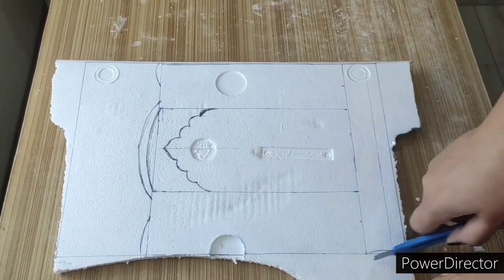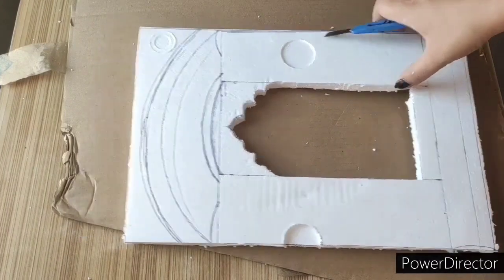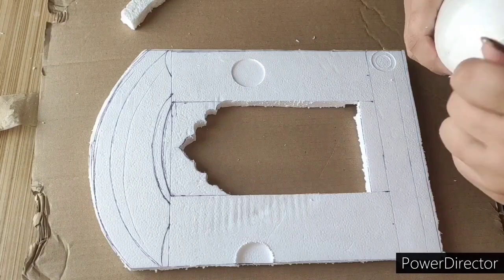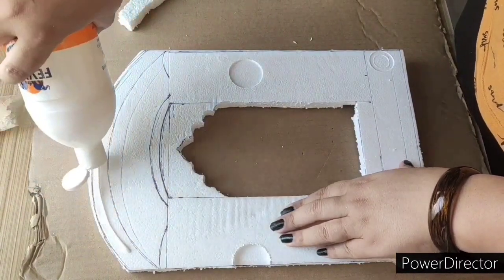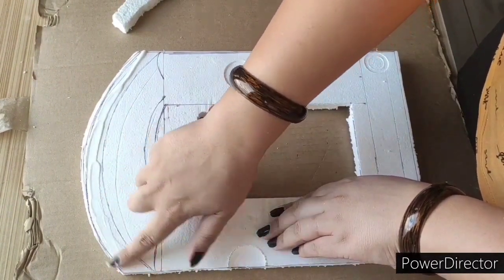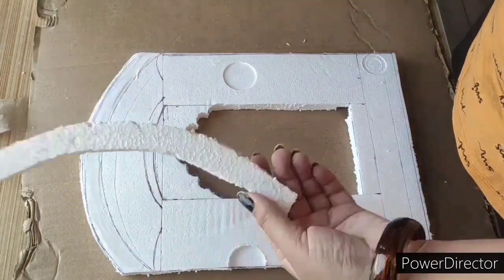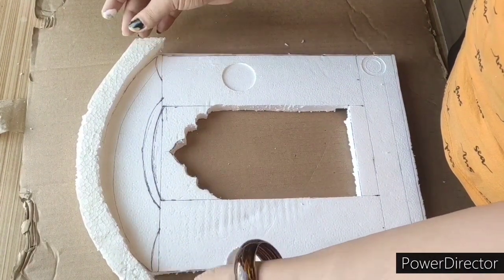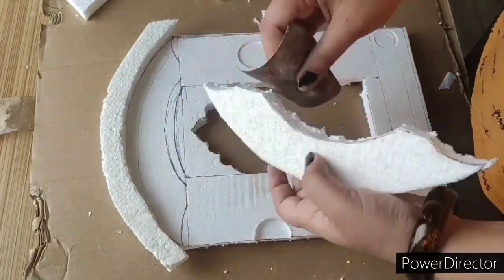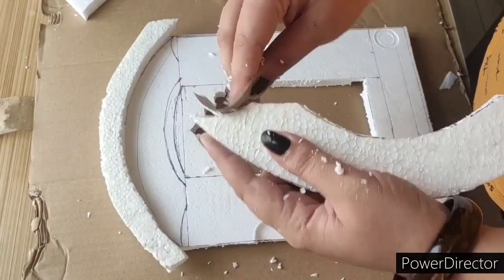You can draw it if you don't have a thermacol sheet; you can also do this process on cardboard. So I will cut it. I have used thermacol on the back board — we will attach it to the cardboard. I have cut one sheet and I am now at the finishing stage, applying the end layer.